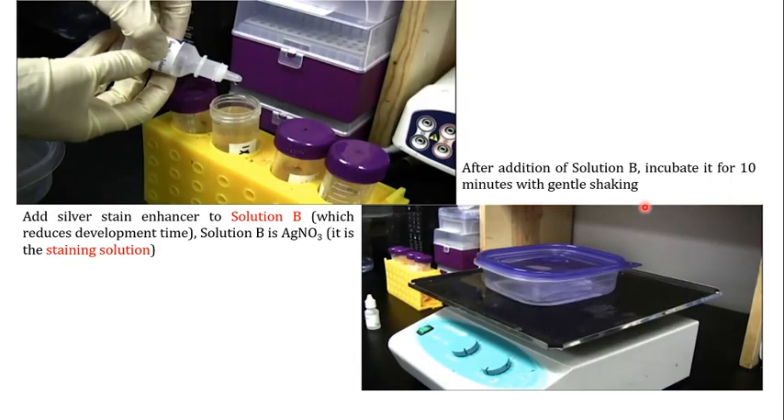Once Solution A has been removed, add Solution B to the gel. One important thing to keep in mind: in some cases you can also use the silver stain enhancer — add about four to five drops into approximately 150 ml of Solution B. The silver stain enhancer reduces the development time, so it is not necessary, but if you want to reduce development time you can add it. Solution B is the staining solution — the silver nitrate solution. Incubate the gel in Solution B for 10 minutes with gentle shaking.